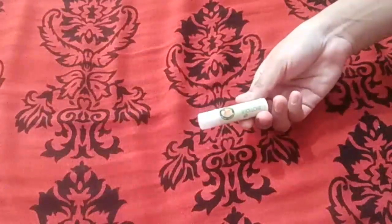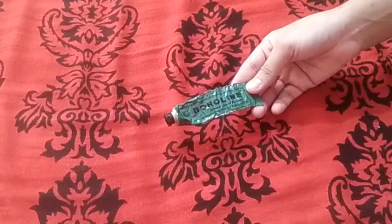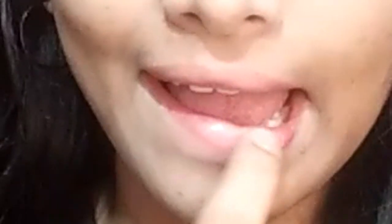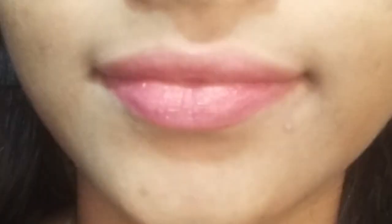I will clean the mouth and use a moisturizer. I will put it on for 15 minutes. Then I will apply the lip balm.